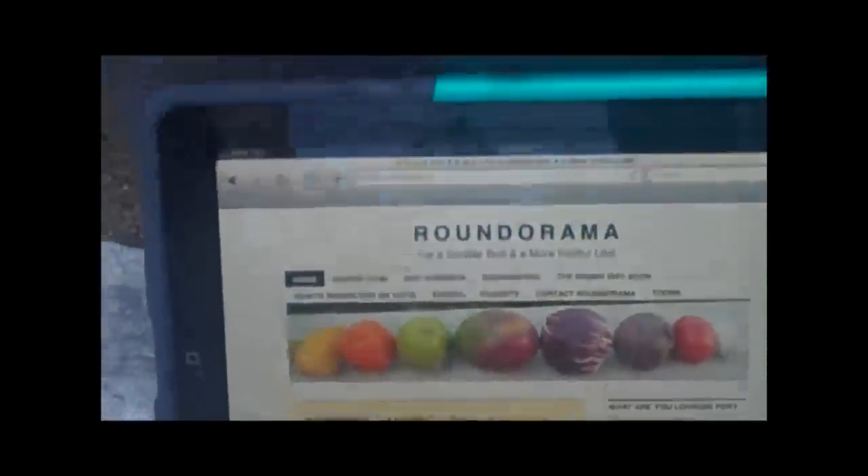Visit roundorama.com for a free round diet and much more. Roundorama.com.